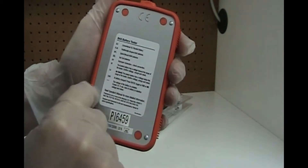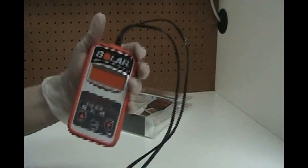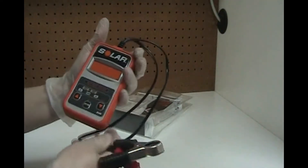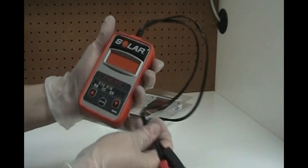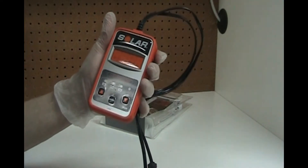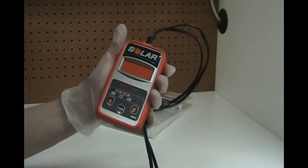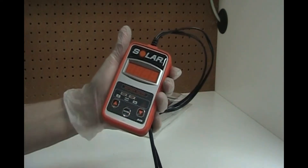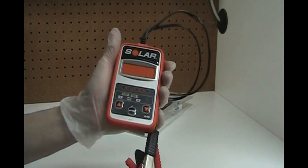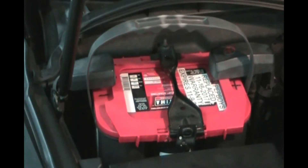It's really simple. I'll show you how it works, and you can't hurt your battery with this — it knows if you hook your cables up wrong. What you really need is the sticker on the battery that tells you how many cold cranking amps and cranking amps. CA and CCA are the two types of tests you're going to do here, and it tells you the voltage. If you got that sticker on your battery, that's where you want to start.